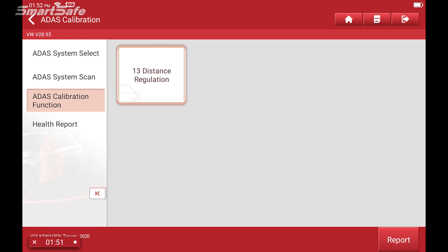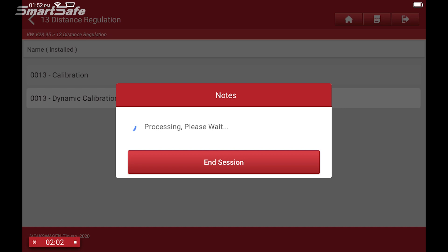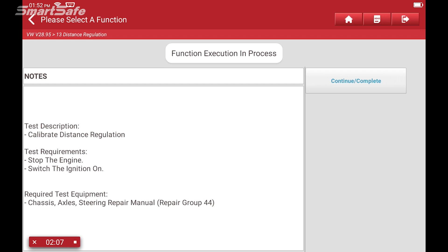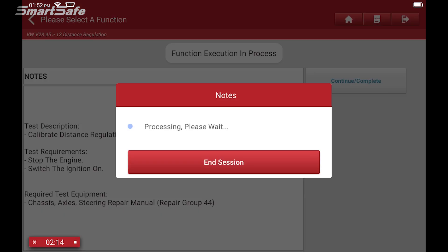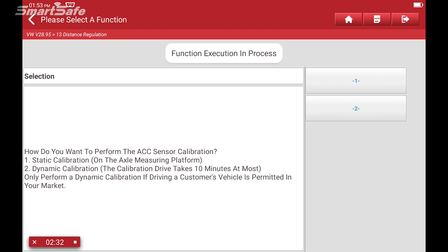We'll select ADAS calibration function and then select ACC radar calibration. This will put the tablet into the steps where we'll walk through all the things needed to properly set up this calibration. We'll select calibration — you do have a choice for dynamic, but here we are showcasing the static portion. We're required to make sure the engine is stopped but the ignition is switched on. So we'll hit continue.